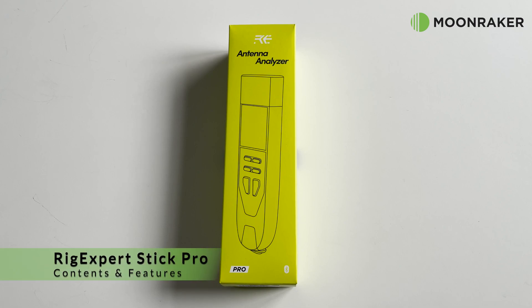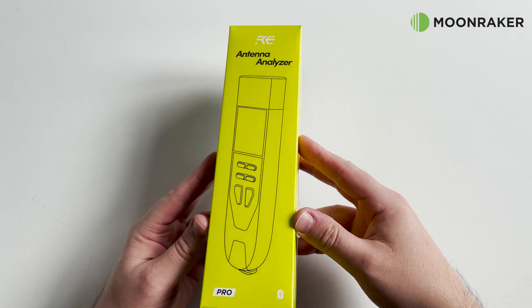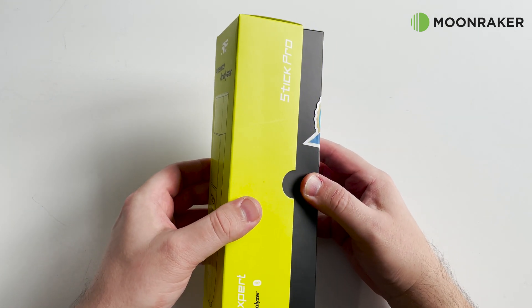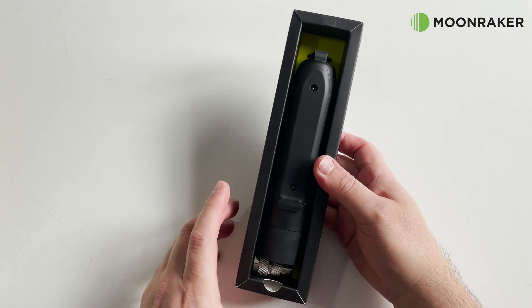The Rig Expert Stick Pro, available from Moonraker, is a portable antenna and cable vector analyzer that allows you to measure various parameters of antennas, cables, lines, and filters in the 100 kHz to 600 MHz frequency range.